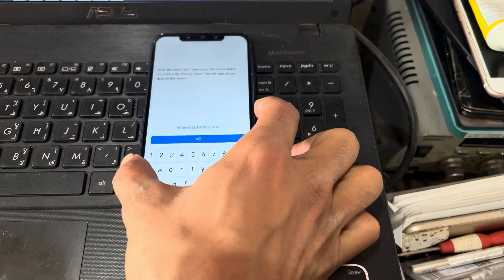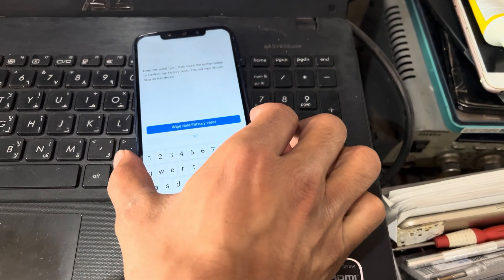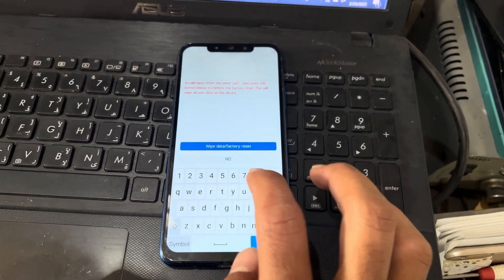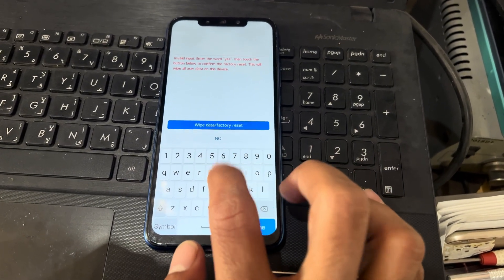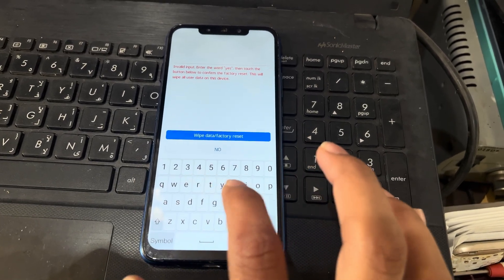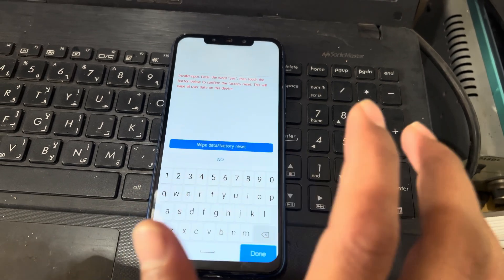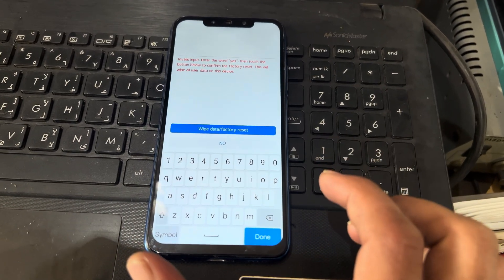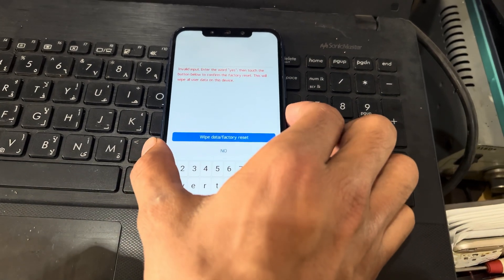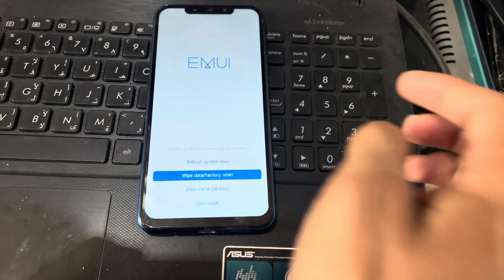Now I will try to wipe data. I will use volume down and power button for OK. I need to select 'wipe data — yes', but the touch is not working in recovery mode. You can see here, I try to type but it is not working. So hard reset is not working. I will go back and reboot the phone.